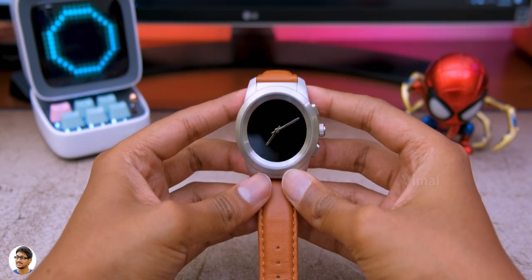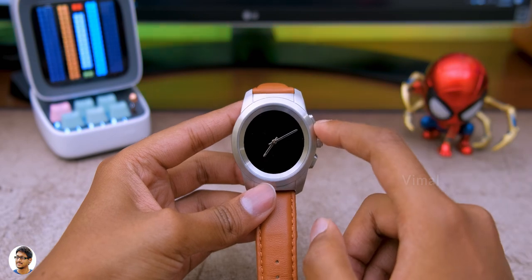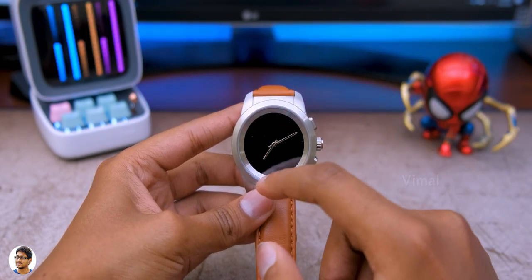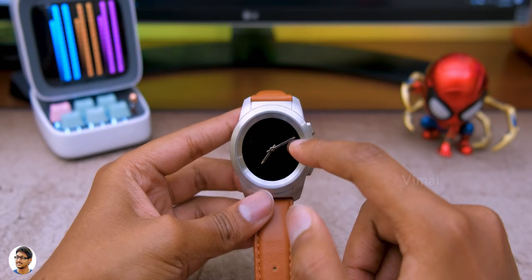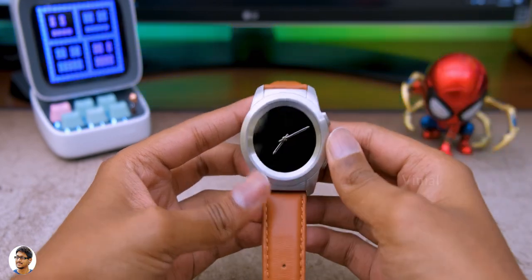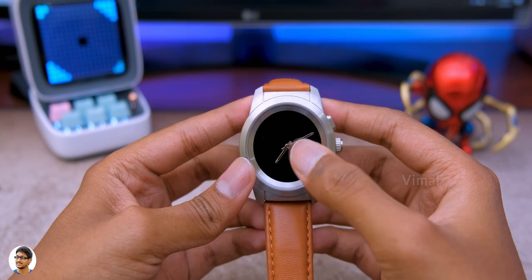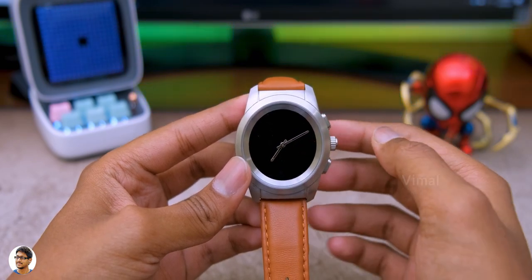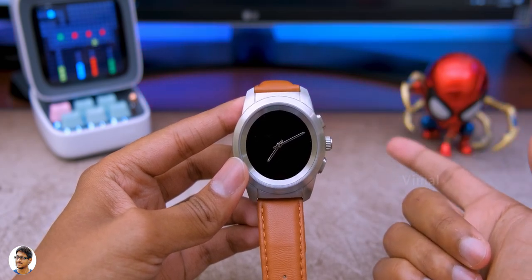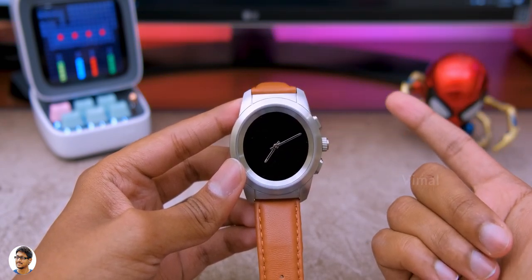This is a special hybrid smartwatch — it comes with a smartwatch display as well as smart mechanical hands on it. These hands are not just for showing time; they do a lot more. Usually the display is off and you can use the mechanical hands to check the time. You can press the button to turn on the display, or it also supports raise-to-wake gestures.